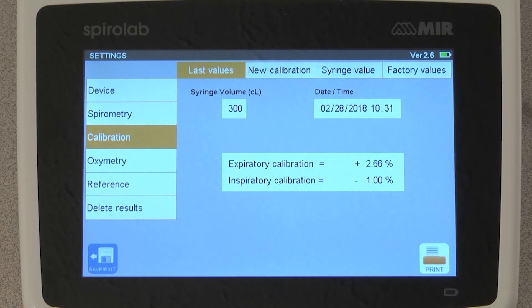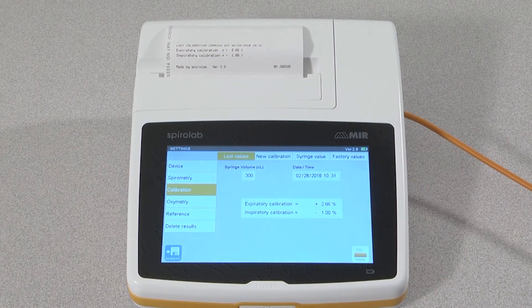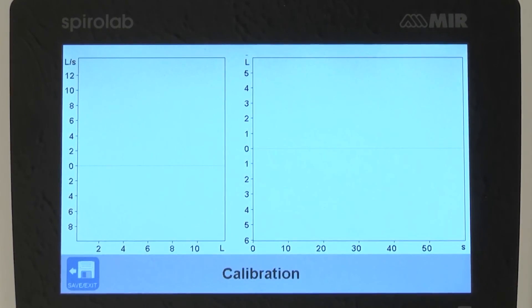You can print out the calibration check report by tapping the print icon in the lower right corner and insert the results into your file. If the results are outside the plus or minus 3% range, then repeat the test for a second time by restoring factory values and doing a new calibration. Always check to be sure that you have a tight seal and that no air is leaking at the syringe and the turbine.